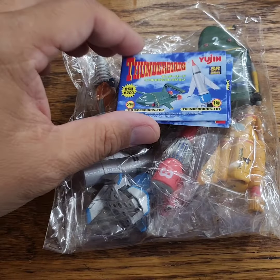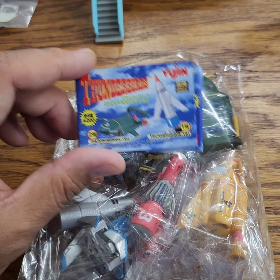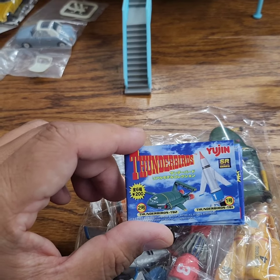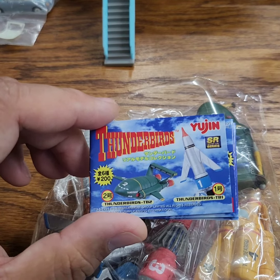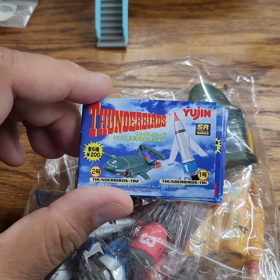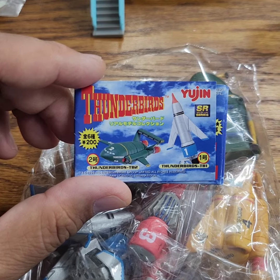What's going on, it's Roger. Here's another Gotcha Point review — this is the Thunderbirds set. The Thunderbirds is a series with puppets, way before my generation, but I still enjoy some of it whenever I see it. So when I came across this, I had to get it.